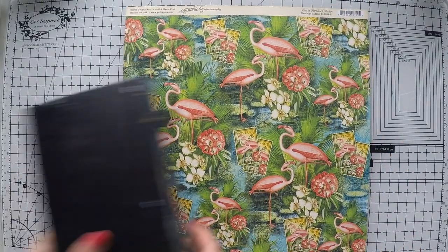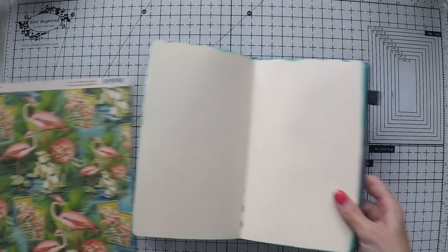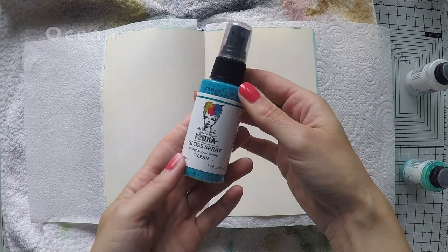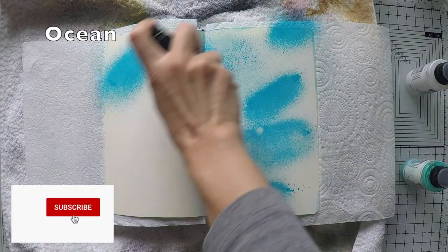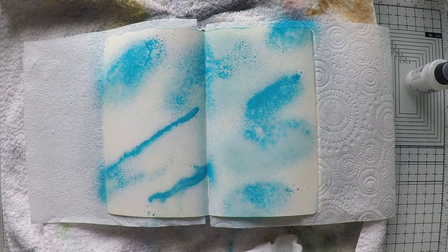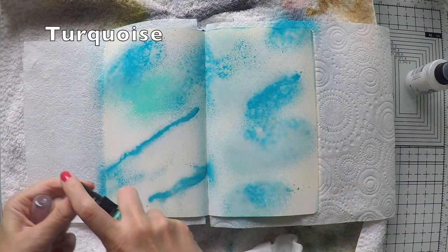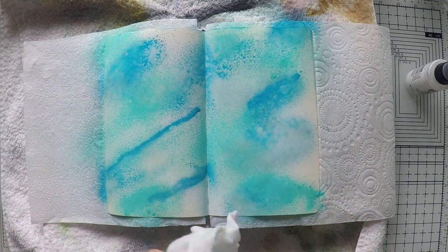To complement my images and design for the art journal, I wanted to show you what I'm also using — this is a Lost in Paradise collection from Graphic 45, and I really love these flamingos, so I'm going to use them as a focal point. For the background I'm using my Dina Wakley sprays — ocean turquoise and I wanted to use white as well.